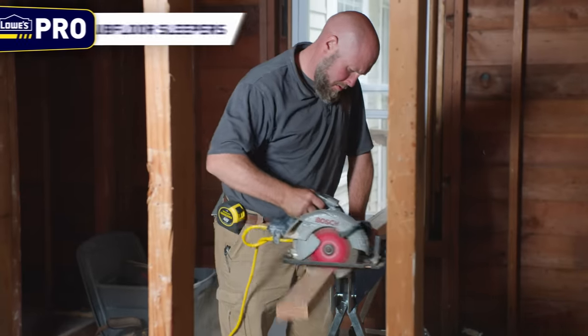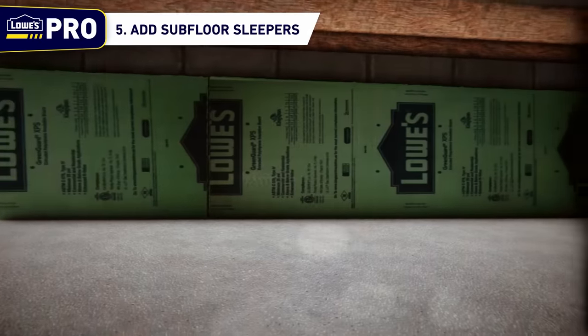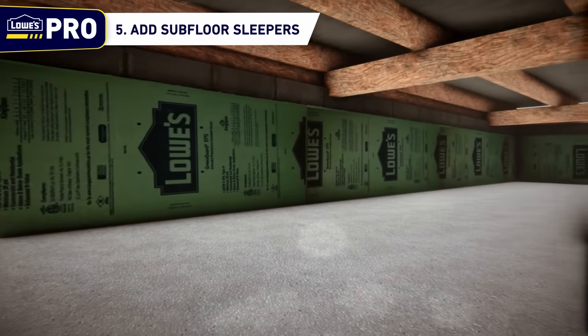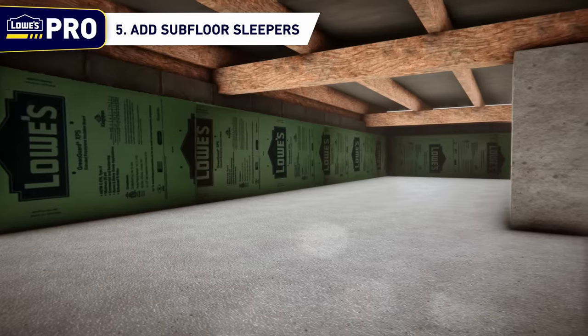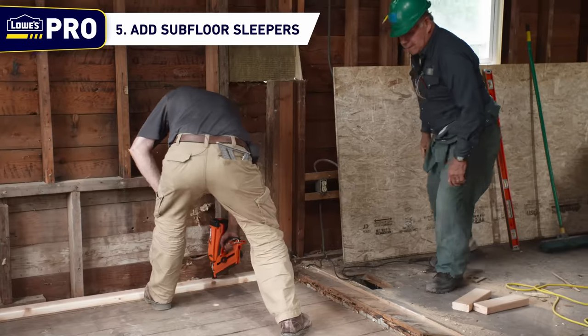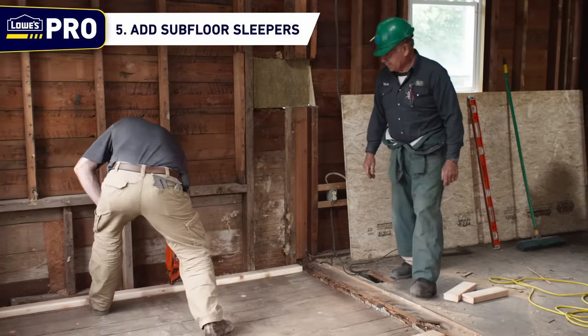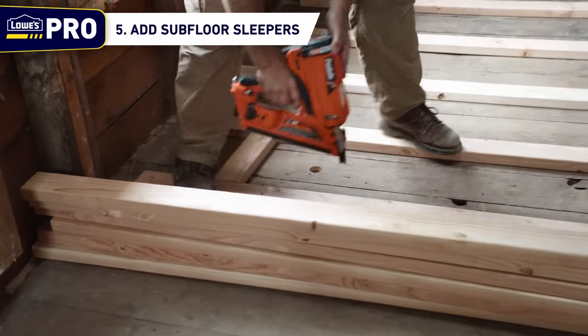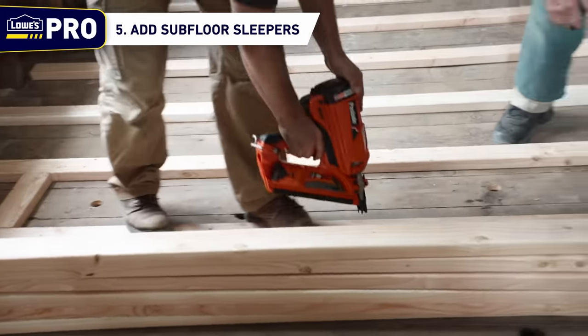Step 5: Add subfloor sleepers. Once the floor frame and walls have been brought into alignment and any sagging areas have been fixed, return inside to bring the newly leveled subfloor to the desired height. If the floor needs to be raised multiple inches, add subfloor sleepers perpendicular to the floor joists to raise the height of the floor across the room. Secure each sleeper to the floor with the proper fasteners.